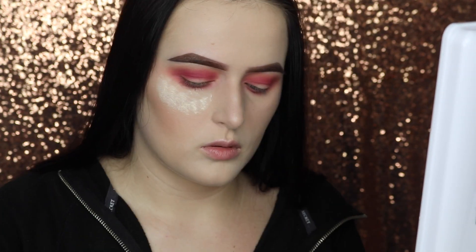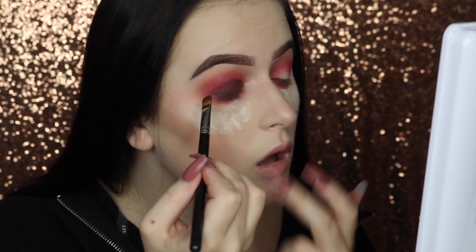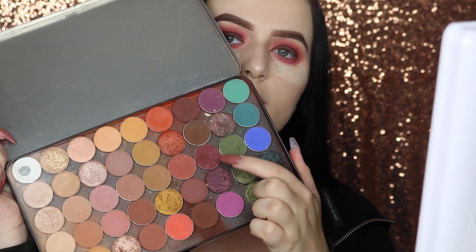The last shade I'm going to be taking from this palette is Aphrodite. I'm going to be using my MAC 242 brush, but first I'm going to put a little bit of translucent powder under my eyes just to brush away any fallout. To blend and define my crease a little bit more, I'm going to be taking my Big Z palette and using Bitten by Makeup Geek. The brush I'm going to be using for this is my Morphe E18 brush.